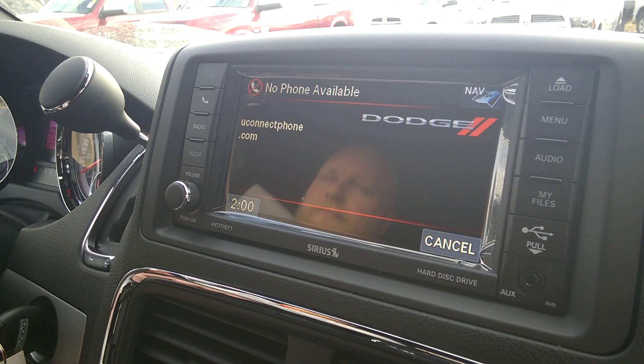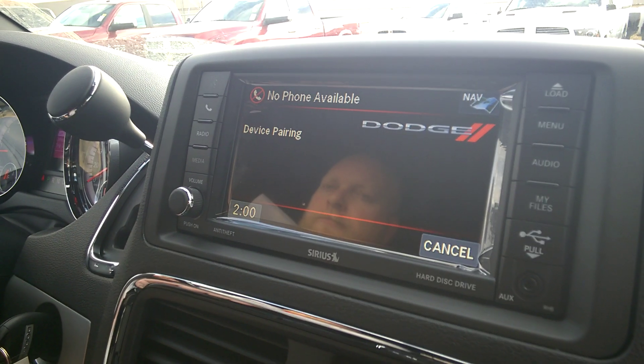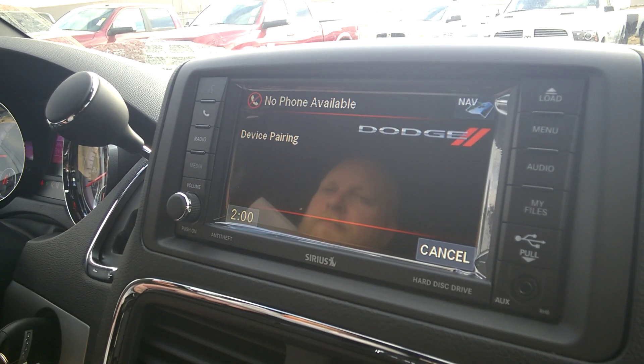Please say a four-digit PIN number. One, two, three, four. PIN code one, two, three, four. Is this correct? Yes.